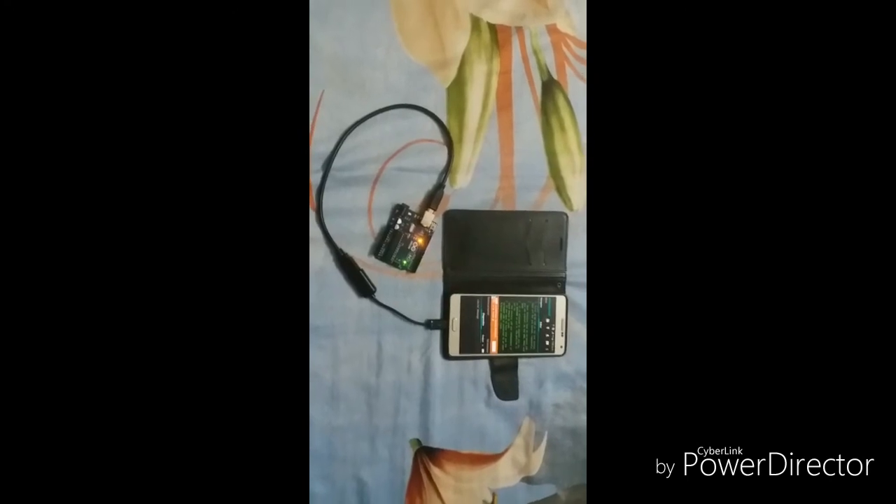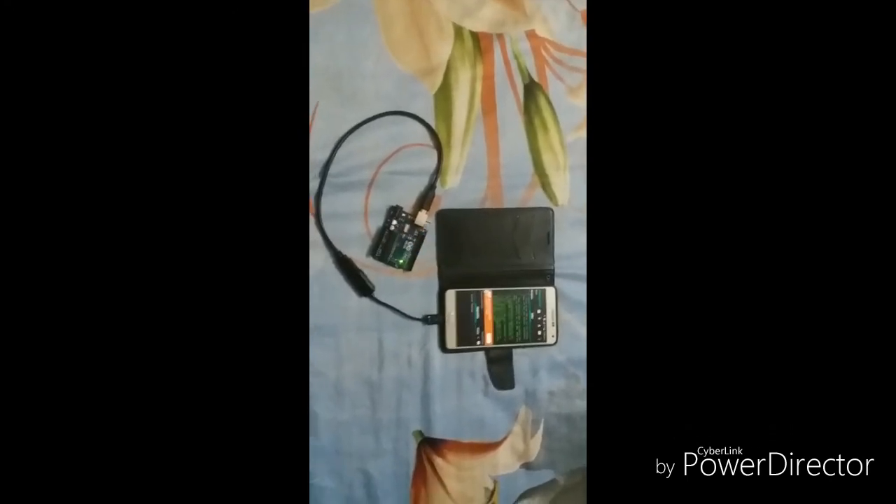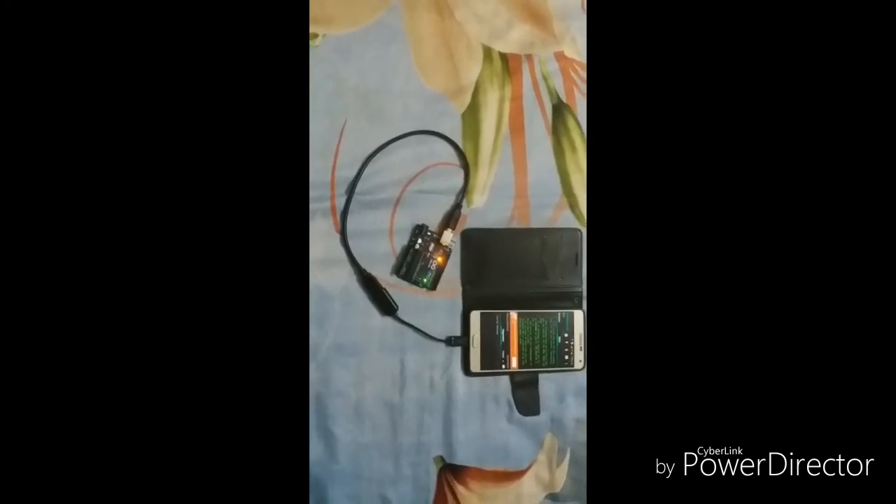After uploading the software, the orange light on the RD Uno should blink. Here our video is completed.